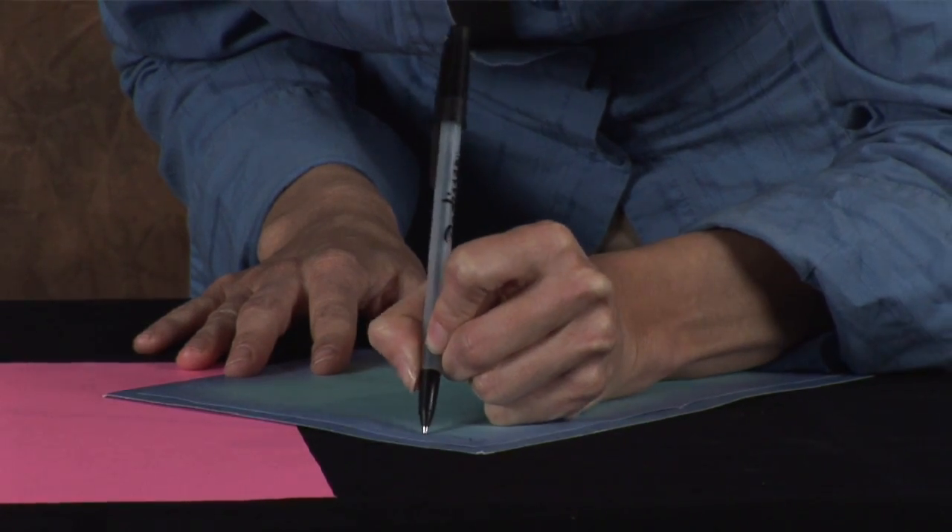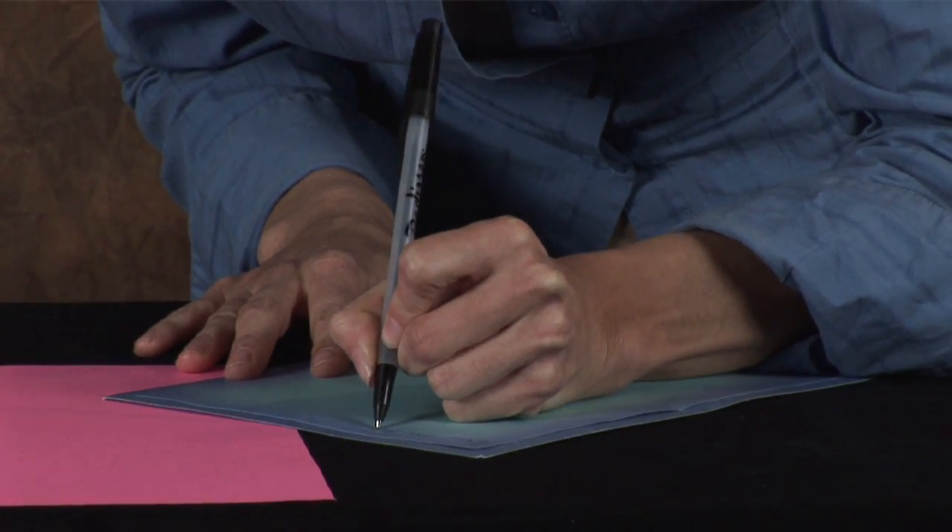So those are just a few ways that you want to address a sympathy card. But again, just speak from the heart. Write as little or as much as you feel necessary, but a little does go a long way. They'll just appreciate the thought that you put into writing out this card.